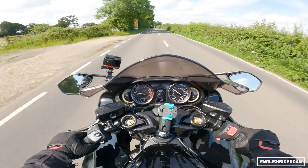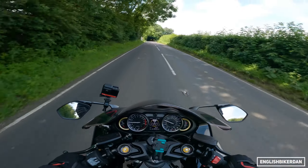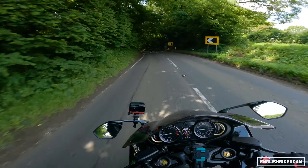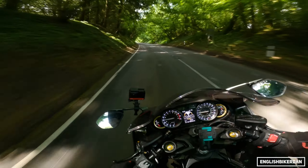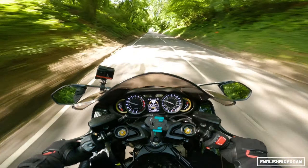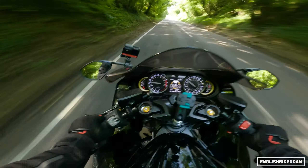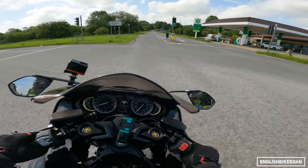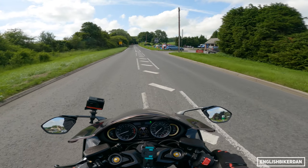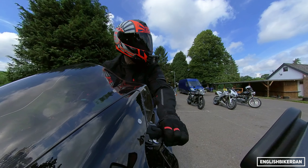What an absolutely bonkers yet perfectly rideable machine — it kind of makes you feel like a bit of a god. I've had the front wheel lift a little bit, but it's so long it has a natural anti-wheelie built into the design. There was a little rear wheel spin on some gravel, but we're at lunchtime now — time for a cup of tea, how very British.